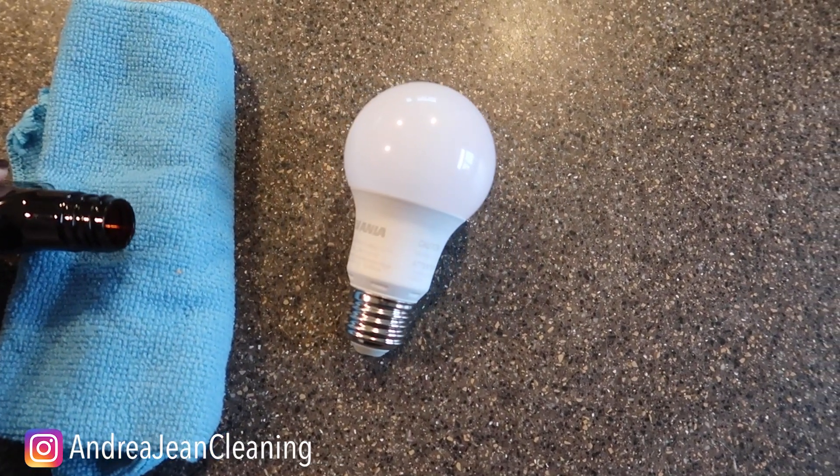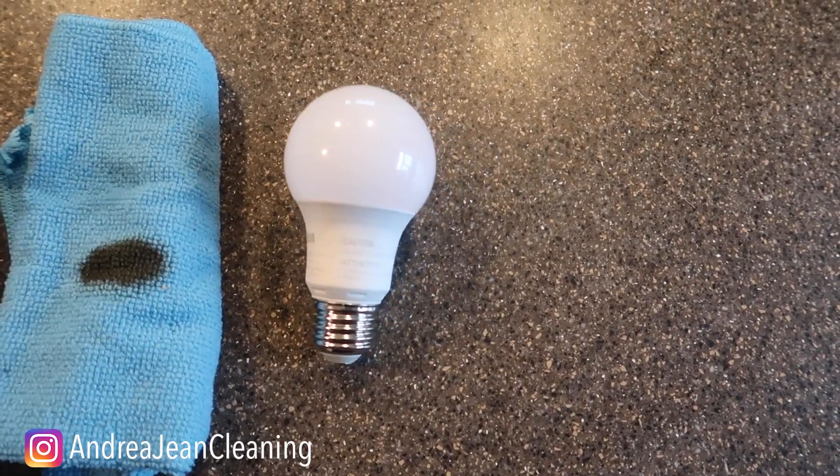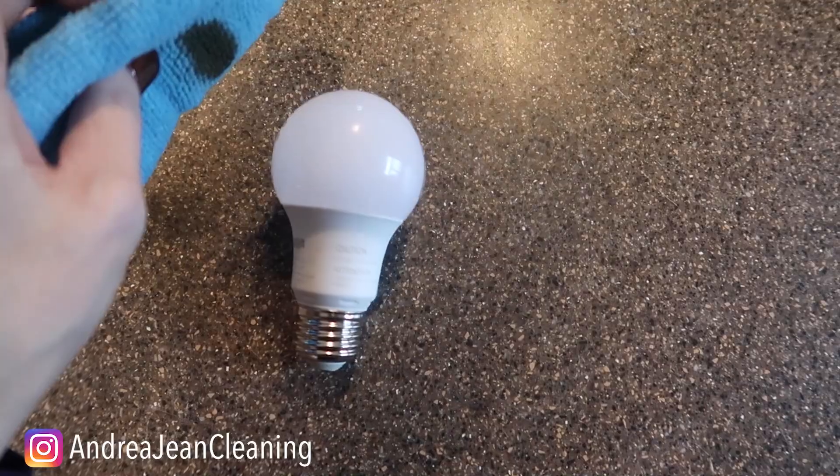You're just going to take a little towel or a paper towel, put some pure vanilla extract on there, and then just rub it around the light bulb.